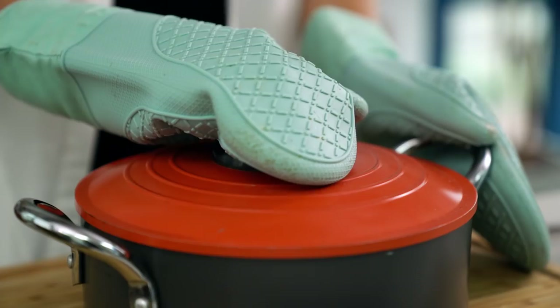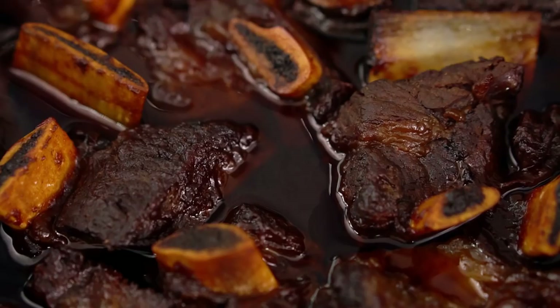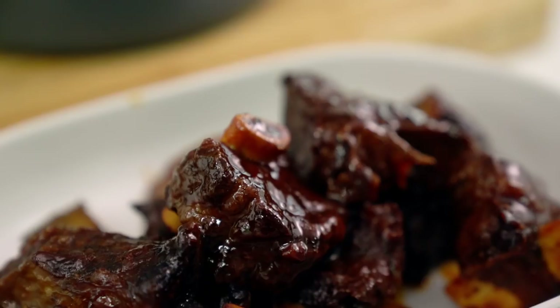These just smell amazing and they just look so perfect. I can see that the beef is fork tender and it's got some beautiful colour as well and that sauce is nice and thick. So I'm going to take those beef pieces out and look at that — the bone is literally just falling out of the beef. That's how tender it is.